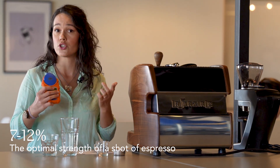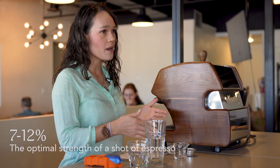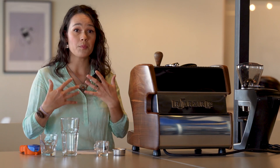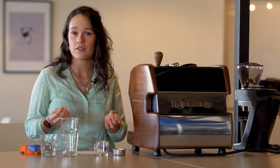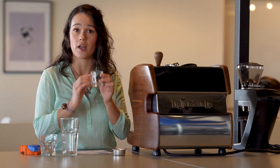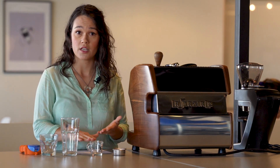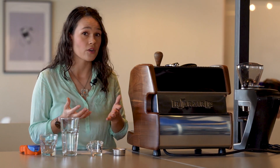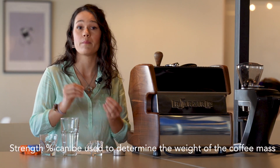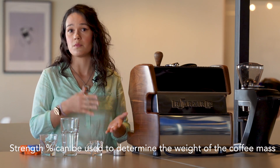There's no right strength to do espresso, but strength is a useful start because from there you can calculate how much mass is actually in your coffee by multiplying that percentage by the beverage weight — that's the weight of the shot itself. Say you had 10% TDS in your shot and your shot weight is 48 grams: 10% of 48 is 4.8 grams of coffee mass, and the rest — the other 90% of that shot — is going to be water.